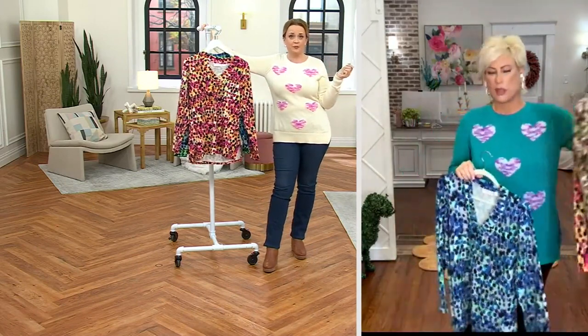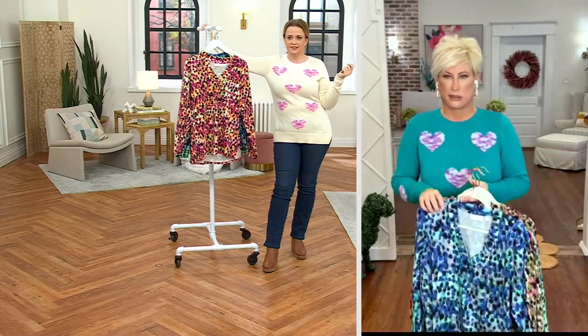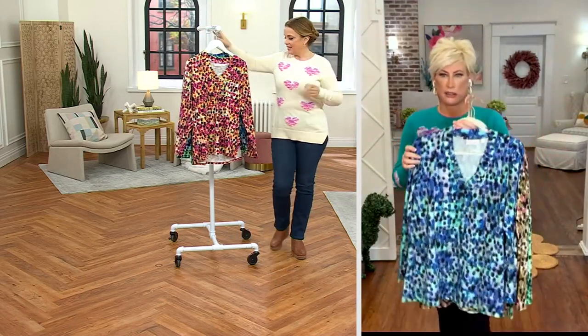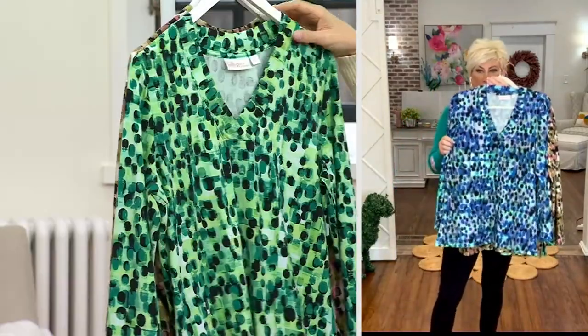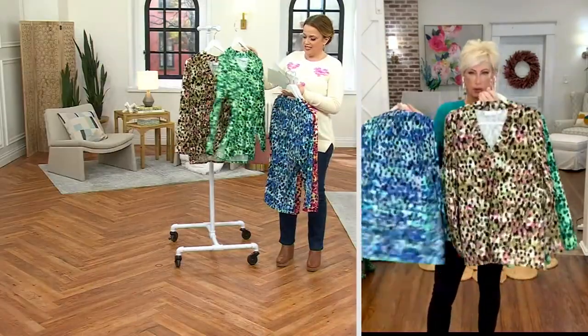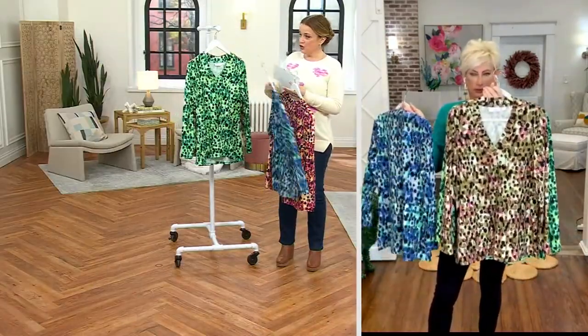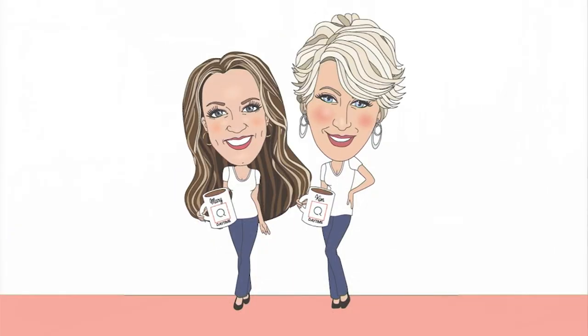Quickly — here's the fuchsia, here's the blue, here's the green, and here is the neutral. It is four easy payments of $13, and you get a great range of sizes today, so don't forget to grab yours!